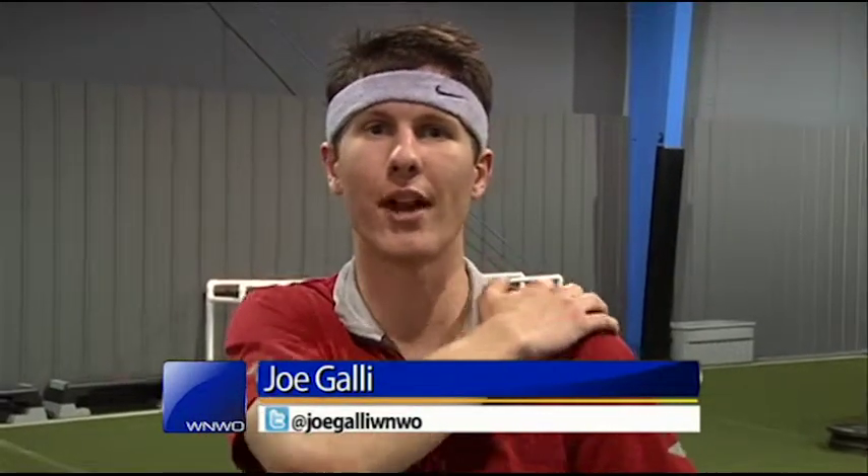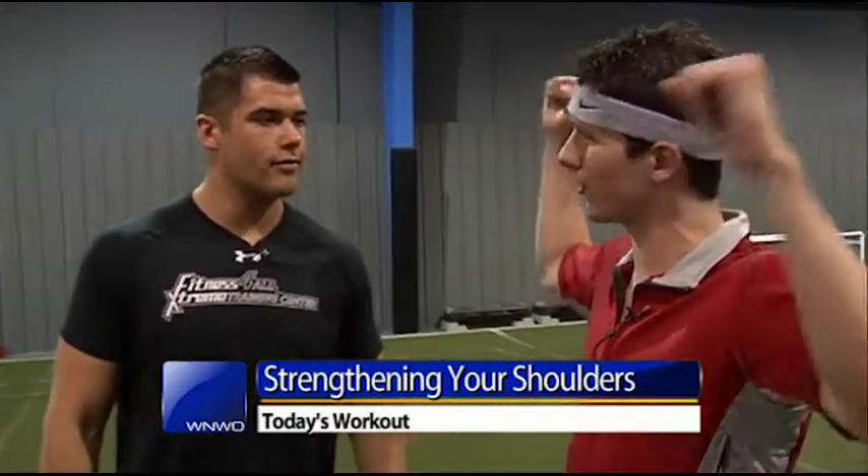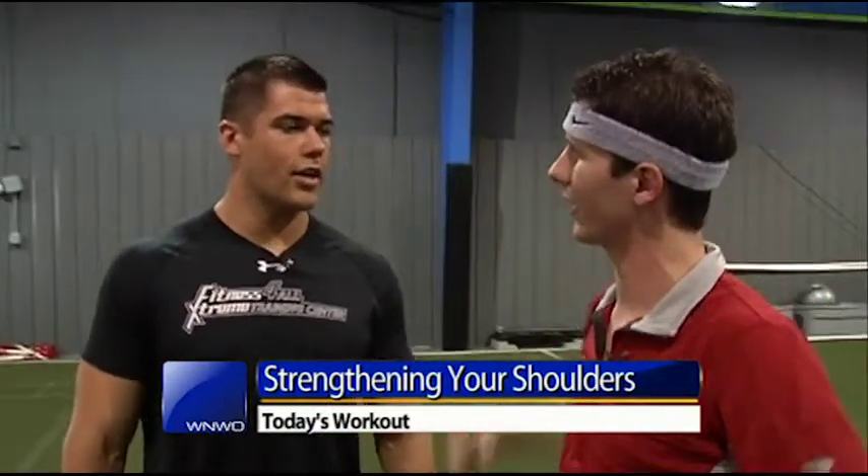We all know you want to get your whole body in shape, but it all starts at the top. The shoulders — where everything hangs off of — you've got to make sure those are in shape. That's why we're here at Fitness For All. I'm talking with Chris Stone. How important is it to work those shoulders? Because a lot of people, you see them get a huge amount of weight and put it right on their backs.